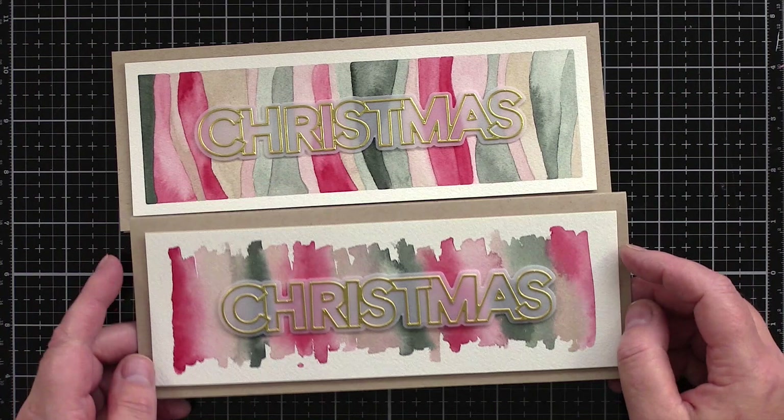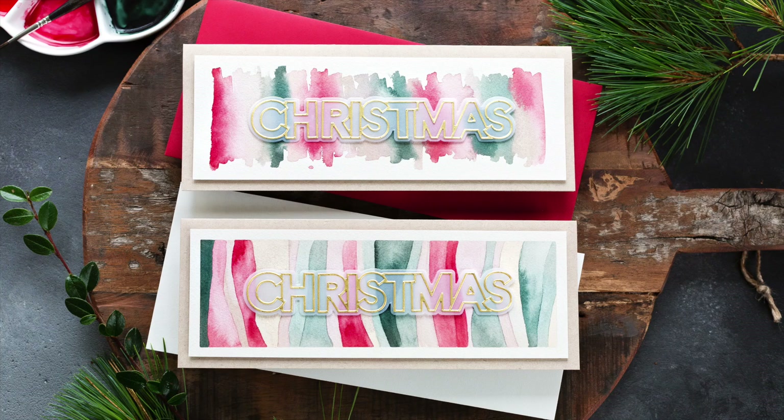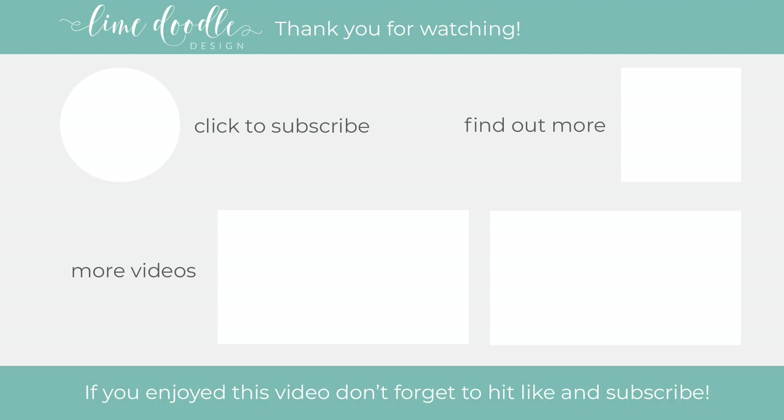I want to thank you for hanging in to the end here, and I'd love to know if you have any ideas for future videos you'd like to see — let me know in the comments below and I really appreciate the feedback. I'll leave links in the YouTube description to the products I've used today as well as a coordinating link to the blog post over at limedoodledesign.com. I want to thank you for joining me today, and if you've enjoyed this tutorial I'd be delighted if you'd give it a thumbs up and subscribe to this channel. Also, if you'd like to get notified when a new video is out, don't forget to hit the bell button next to the subscribe button too. Thanks and I'll see you next time.